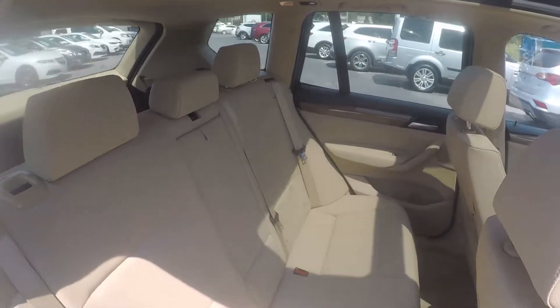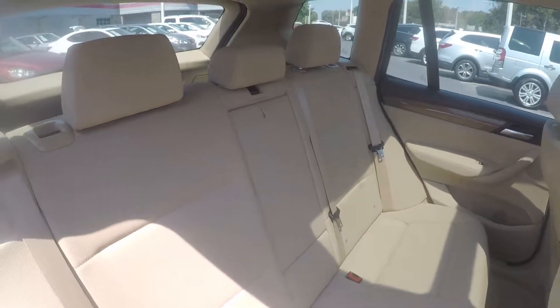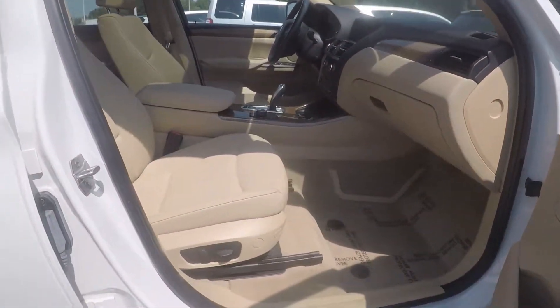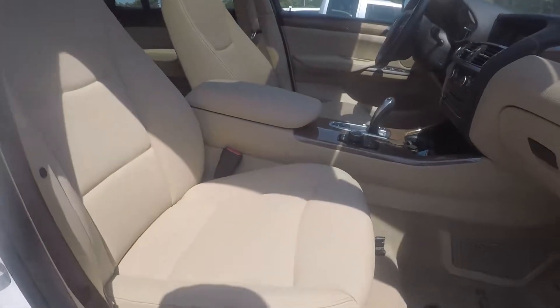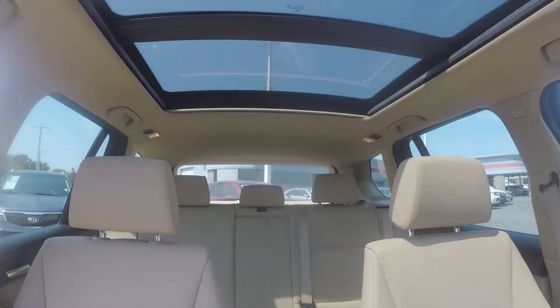A second look in the back seat now, this time via the passenger side. A final look in the vehicle — we do have powered seating for the passenger. Stepping further to give you a look around the back with the driver eye view.